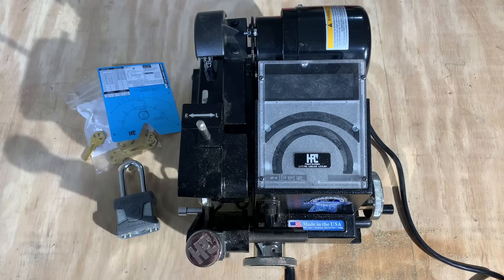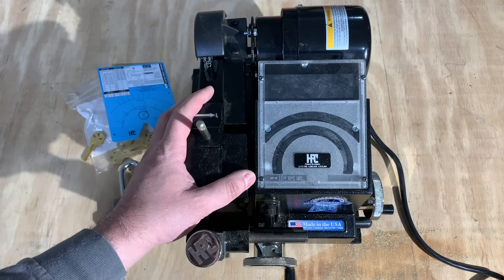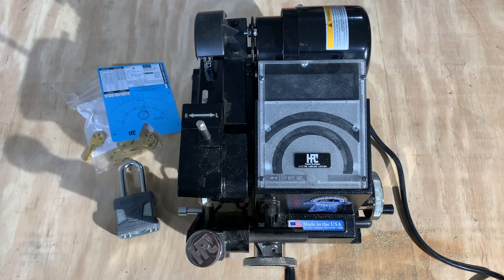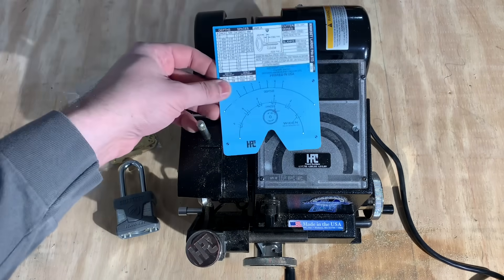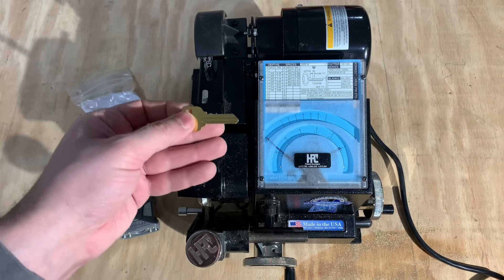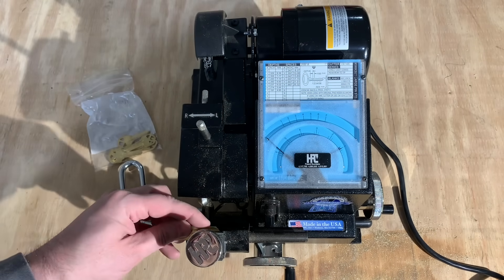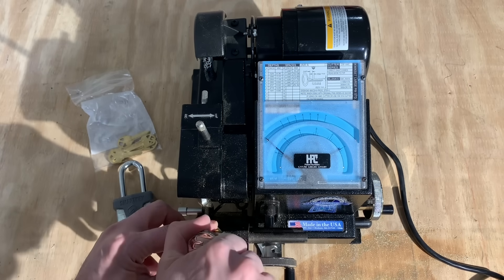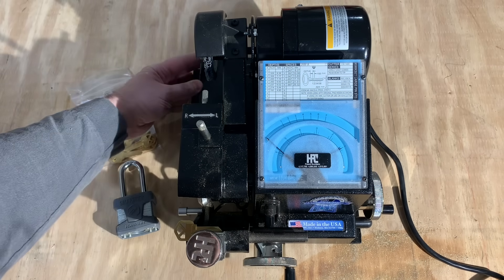I'm down in my garage with my HPC Blitz machine, which is, in my opinion at least, the gold standard when it comes to key origination. This is the card for cutting Kwikset keys, and I'm going to load a KW-1 blank into the jaws. I'll now do my very best to cut a key safely while working around the tripod.